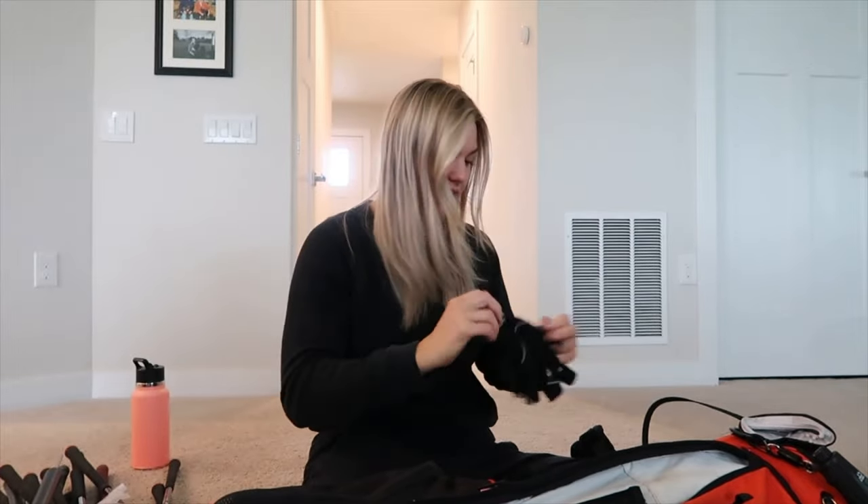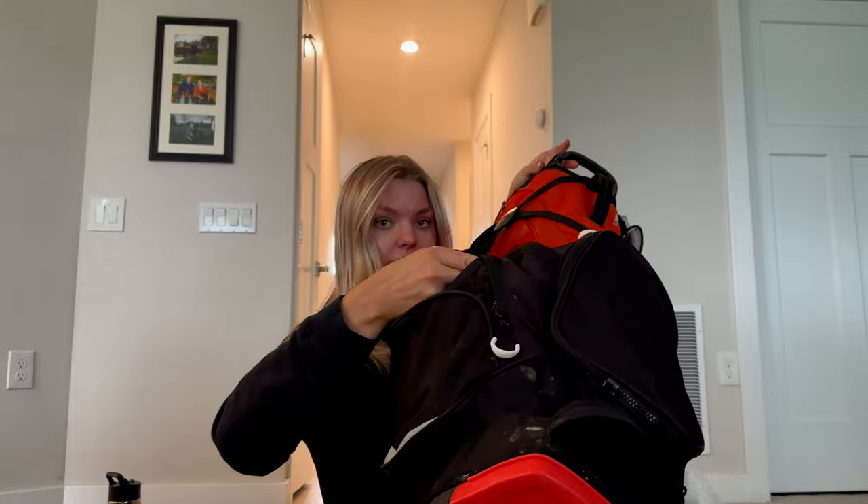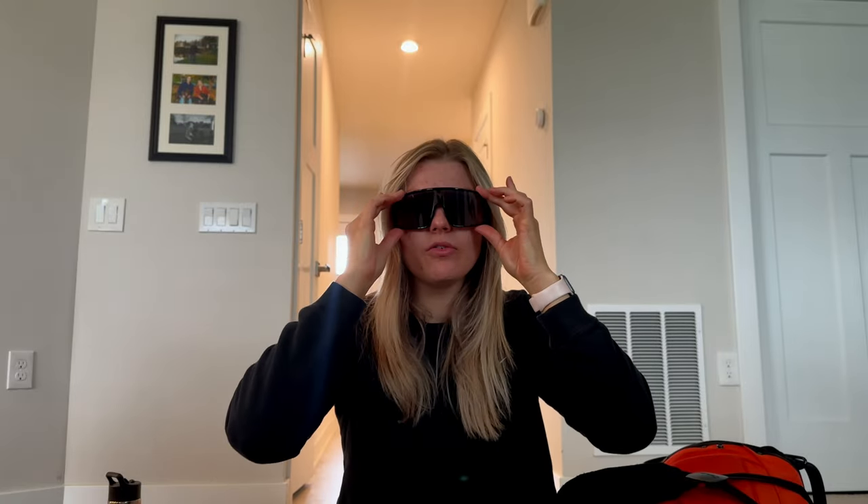I took my winter gloves out already, but I usually keep winter gloves and a hat in my bag for cold weather. I also have rain gloves from FootJoy — when it's raining it's nice to have waterproof gloves so your club doesn't slip. I also have my Oakley sunglasses in a sturdy case in the side pouch next to the ball pouch. I'm going to put my rain gloves in with those.